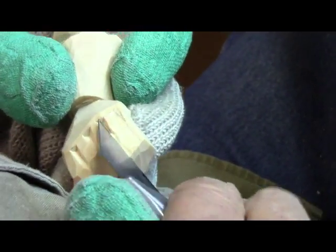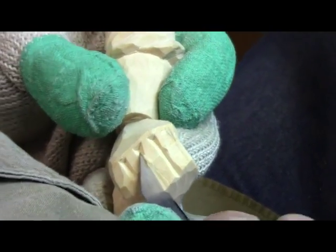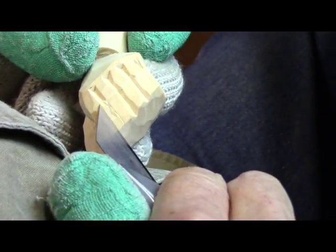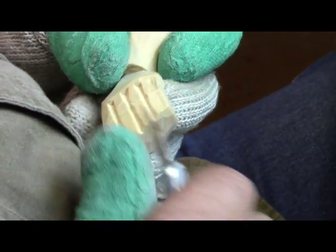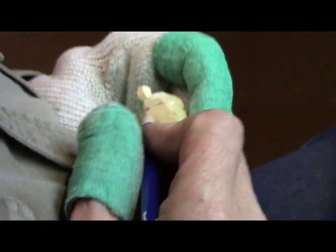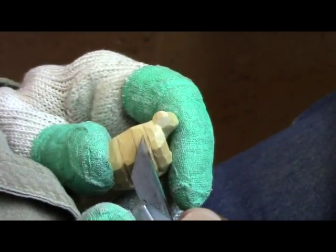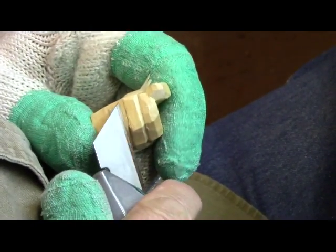I guess this new camera is working out pretty good. I heard just one suggestion — that because this basswood is so white, it comes out really bright sometimes in video. Well, I can't correct that. I've tried, but I just can't correct that. That's just a characteristic of this wood. It only seems to occur when Judy does a pull back to where we get so much light coming in from the outside.